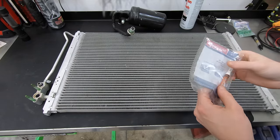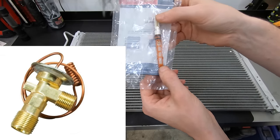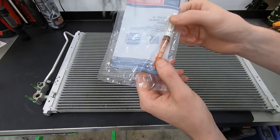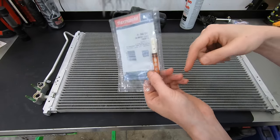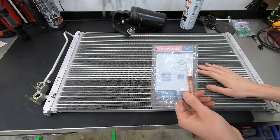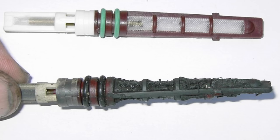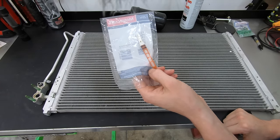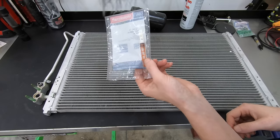The next thing you cannot flush is either the orifice tube or expansion valve, depending on the type of system you have. This is an orifice tube system, and it's essentially a filter for the system. If there's any garbage that makes it through the condenser, it's going to get caught by the orifice tube. The orifice tube for this car is $6 — just replace it. You'll spend more on flush than on replacement.